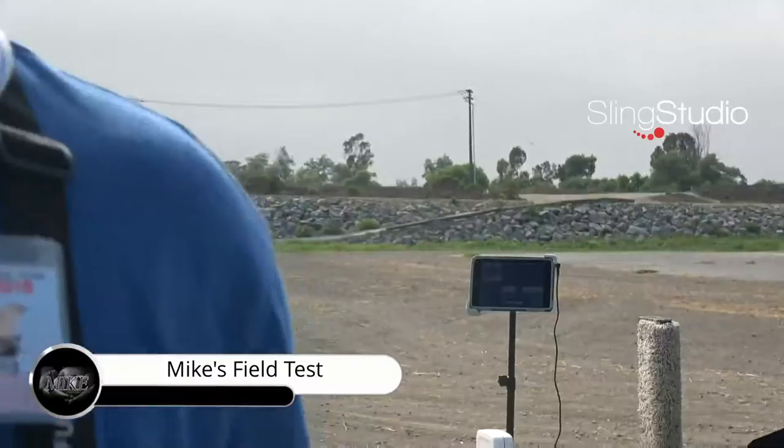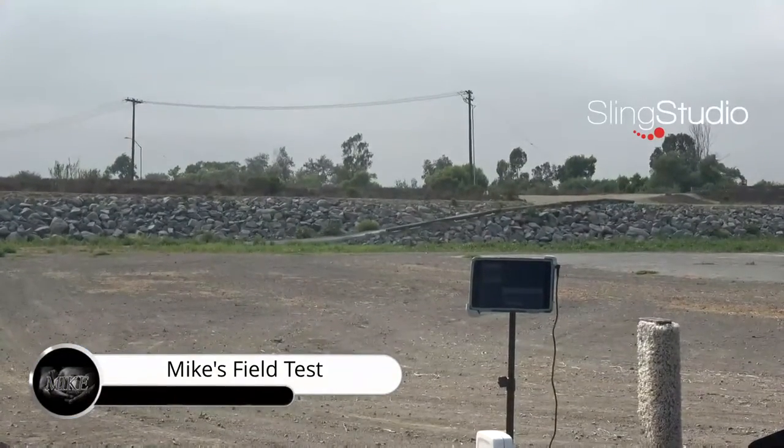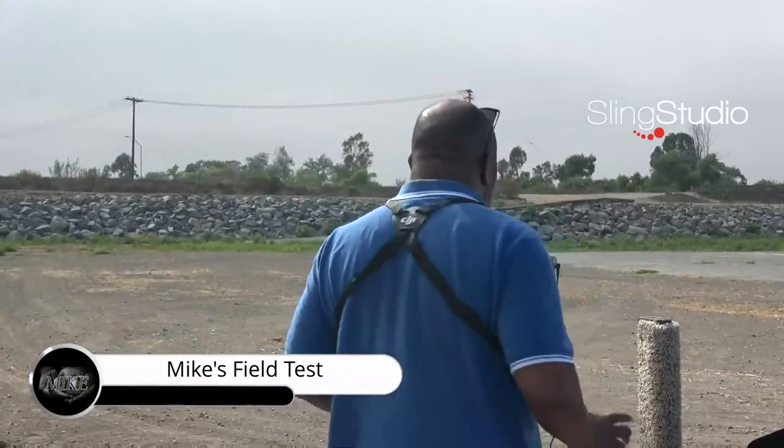Out of the field, doing what I usually do, watching the jets go by, watching everything work. So here I am, I'm back out of the field. You can hear we've got a jet RC that's flying around in the background, and I'm going to do my thing on the Sling Hub.